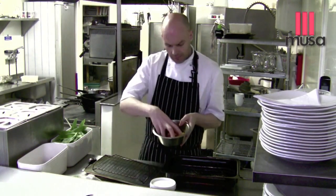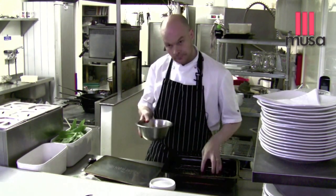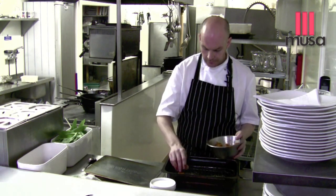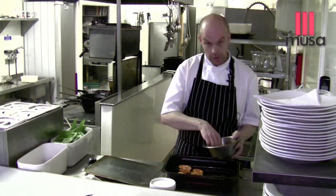In here we've got some lovely heritage potatoes, olive oil, sea salt, paprika. We lay the potato onto the smoking tray.